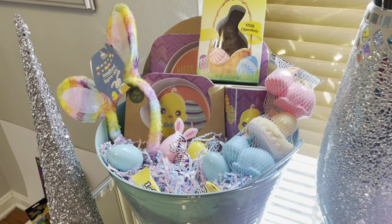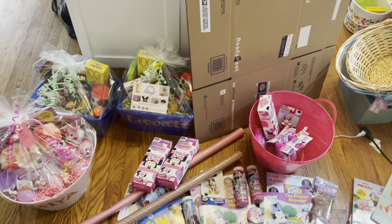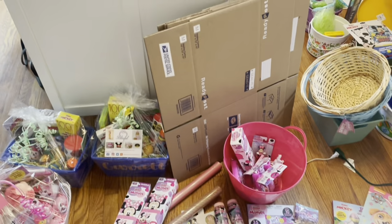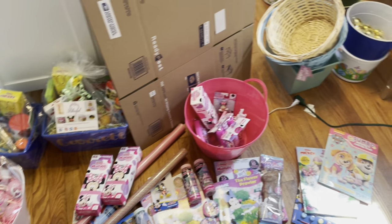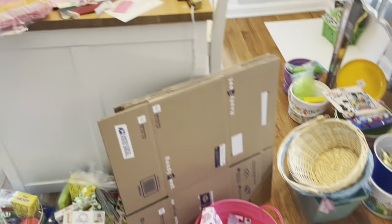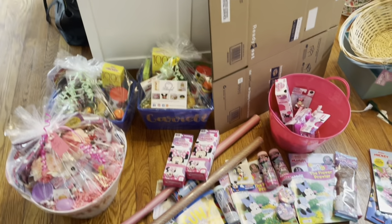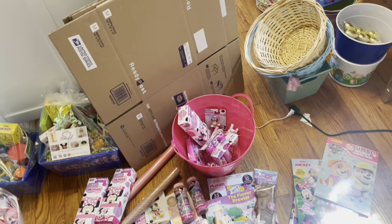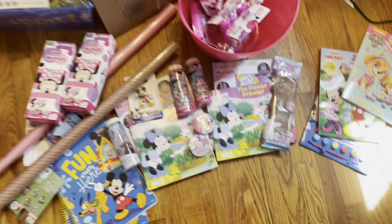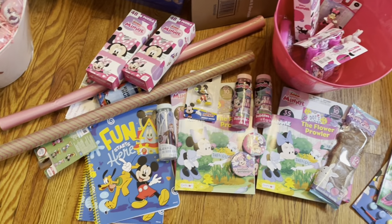I'm glad Easter basket making this year is almost over. I have Tony's buckets over there and another random baby Easter basket. After I ship off these baskets and get back from the post office, I'll be done. You guys can look out for my Mother's Day haul video — I always start with my own mother's basket first.